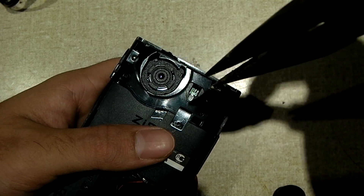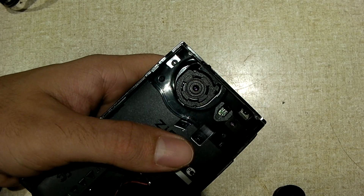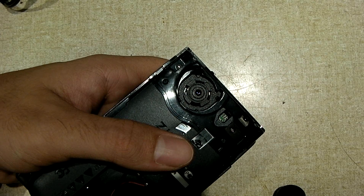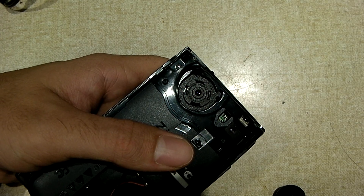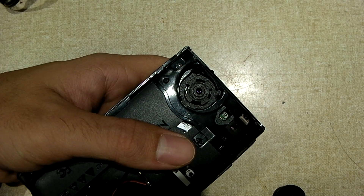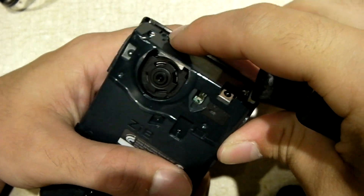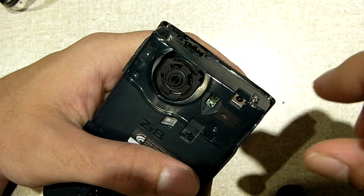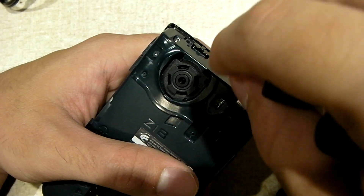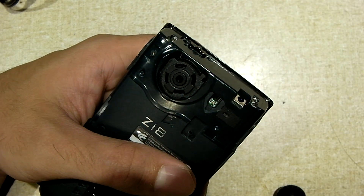The majority of these fixed focus cameras have an M12 threaded lens. Some of them are a little smaller, but they're generally threaded. What they do in the factory is they screw in the lens and get the focus to exactly where they want it for good infinity focusing. They thread in the lens and once they get it focused where they want it, they put in a tab of Loctite or superglue to permanently keep it in place.